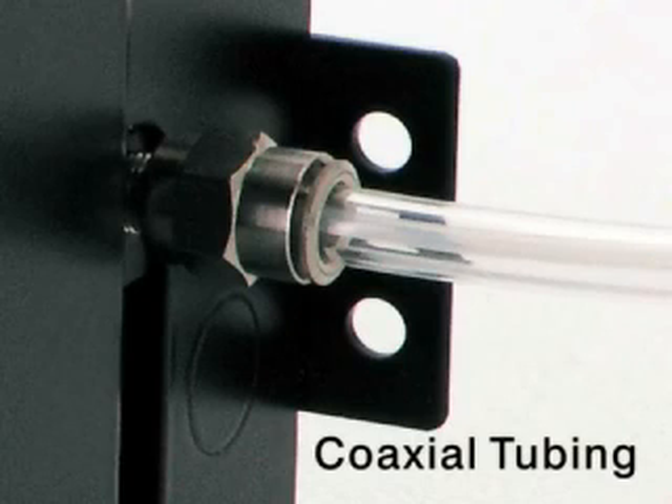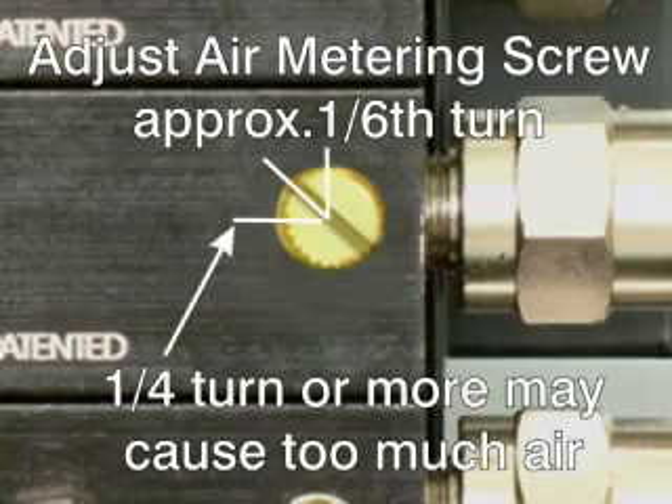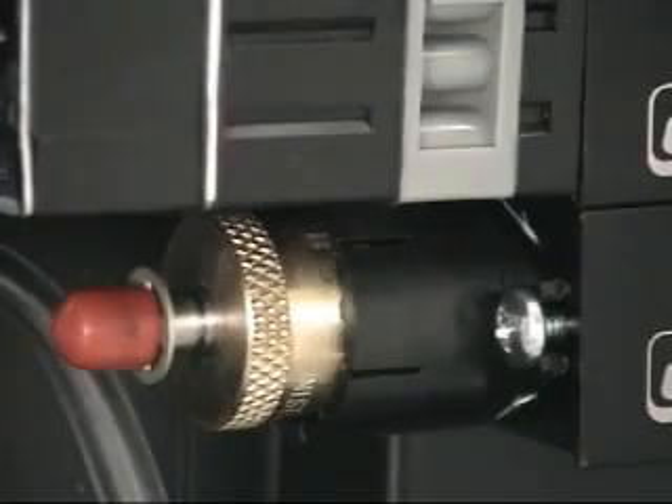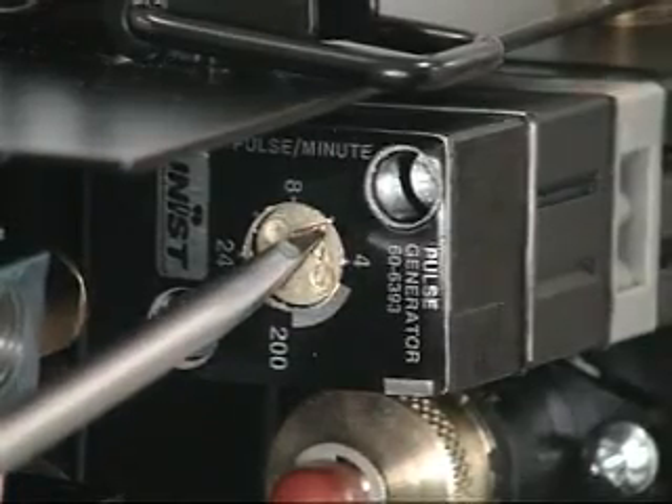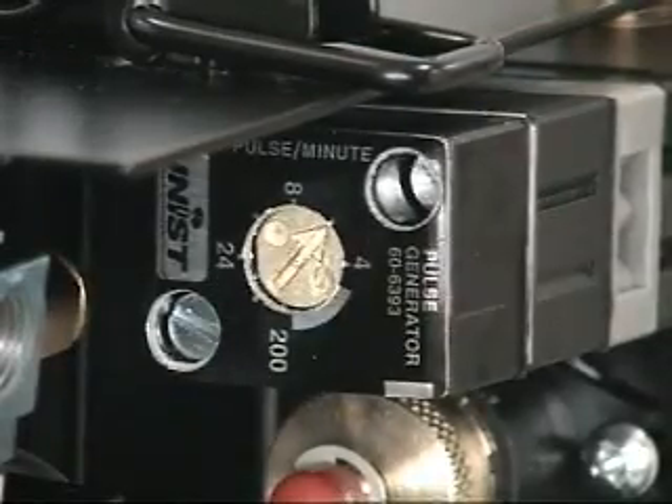and standard three-eighths inch OD coaxial tubing, use the following settings: set the air metering screw, set the pump stroke to the full length, and set the pulse generator to six strokes per minute. To determine whether the settings are correct for your application, use the following guideline.